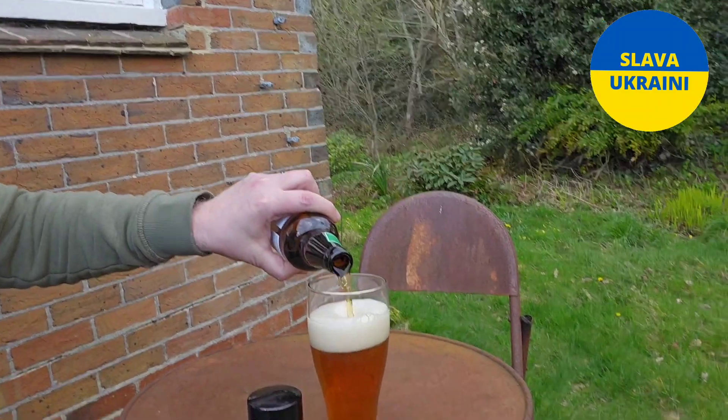This is going to be funny, because I can't tilt the glass, this is going to be absolutely ridiculous. I'm pouring the beer right now — actually it's not pouring too bad. I'm trying to keep it quite steady, there you go.